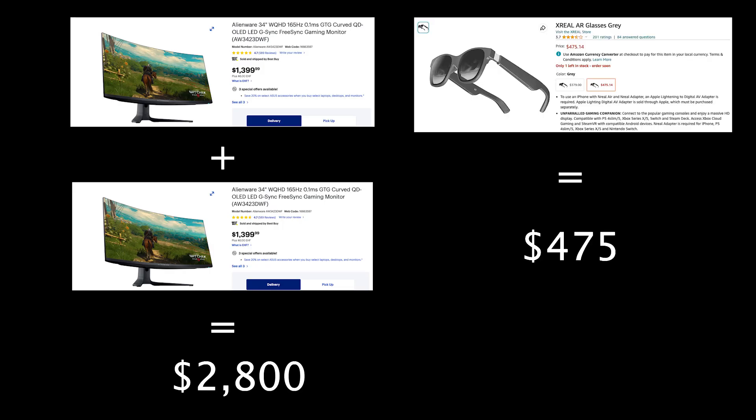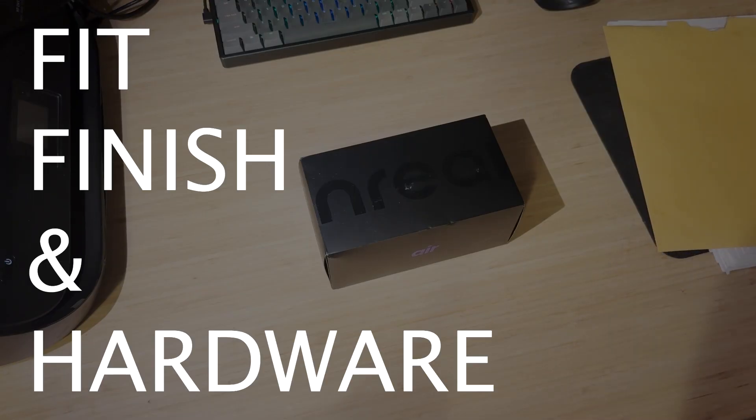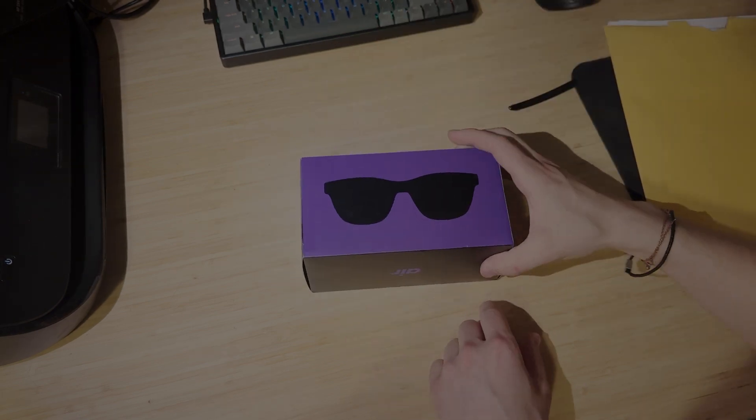But there are also a lot of bugs and some serious issues as well, so let's get into it. First, let's talk about fit, finish, and hardware. Honestly, the build seems pretty solid. The actual glasses feel well-built with quality materials. Obviously, I still don't want to drop them, though. They're not indestructible and they don't feel like it.